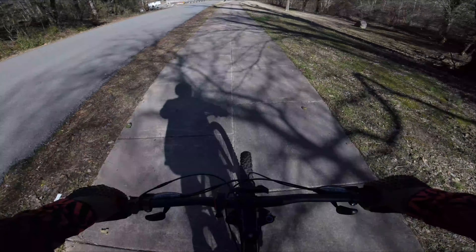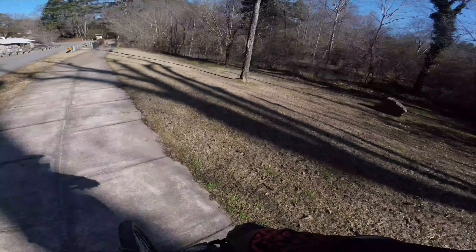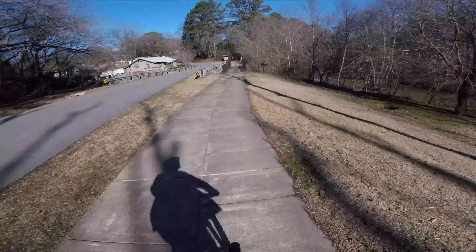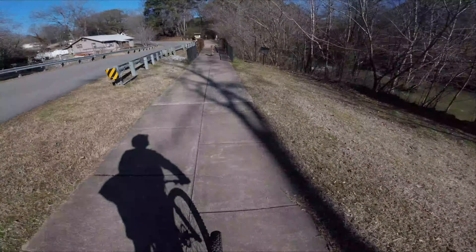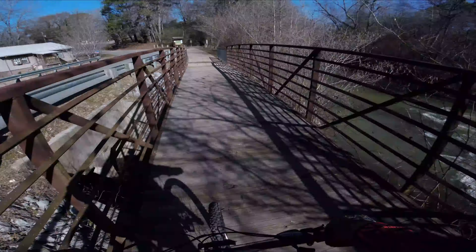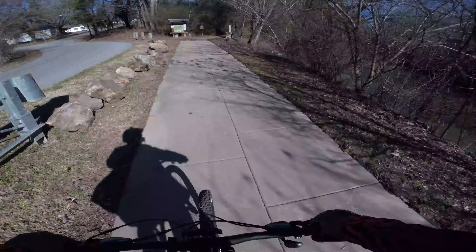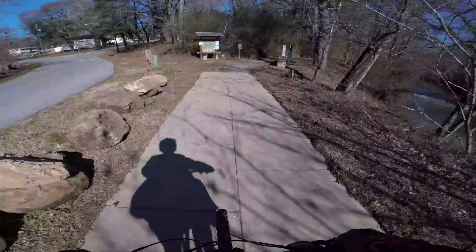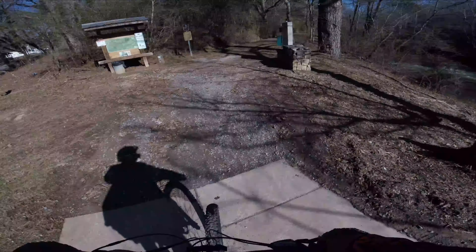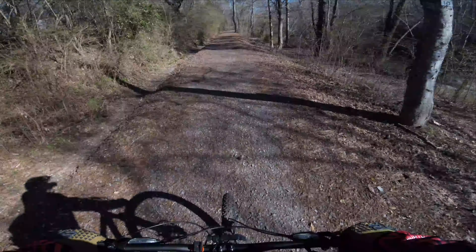Alright, it's a Friday and we are down in Gadsden, Alabama at Black Creek Trails. We're starting at the bottom — I've never started from this part down here. It's an easy in and out, so this is going to be a quick little ride today.